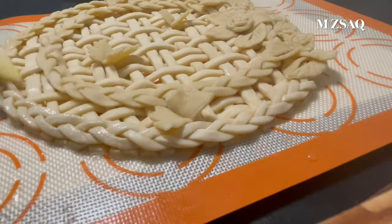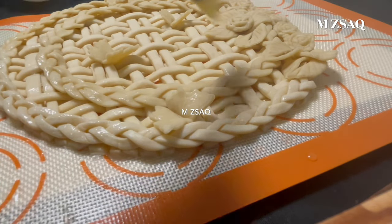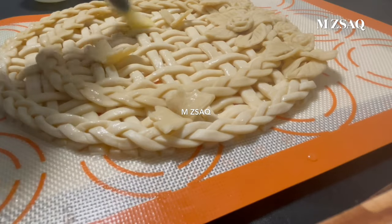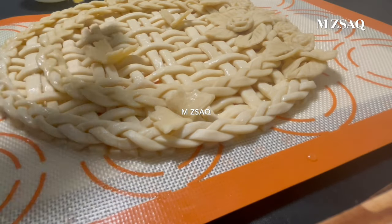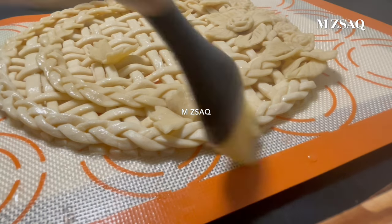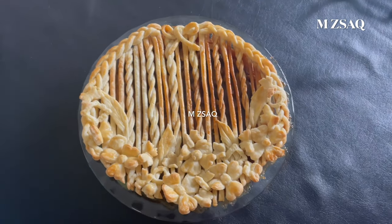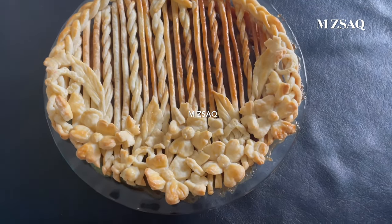Check my other pie-making videos — the link is in the description. If you like this recipe or have any questions, hit the like button and let me know in the comments below. Thanks for watching. Enjoy!